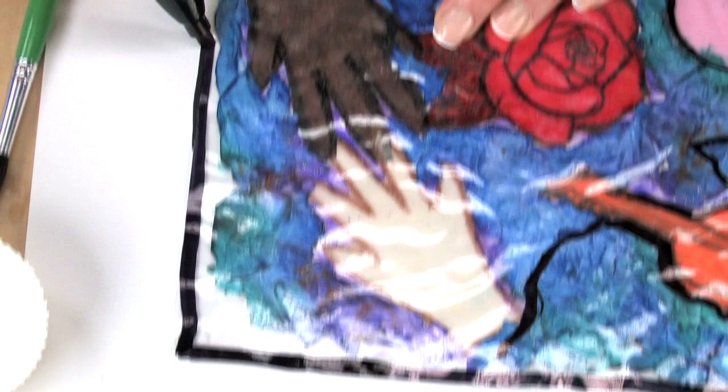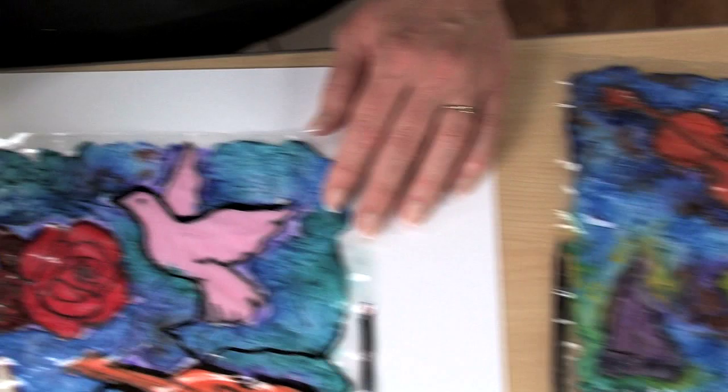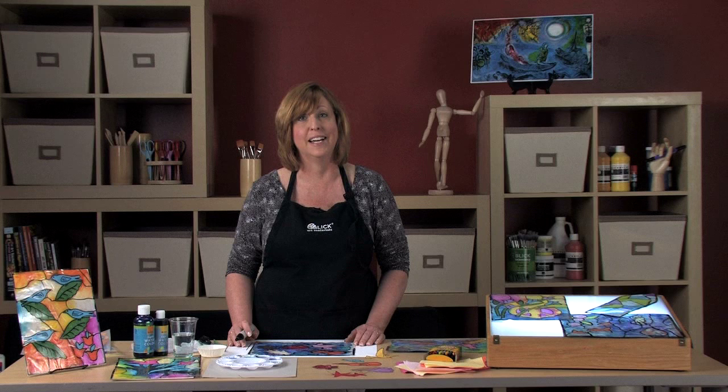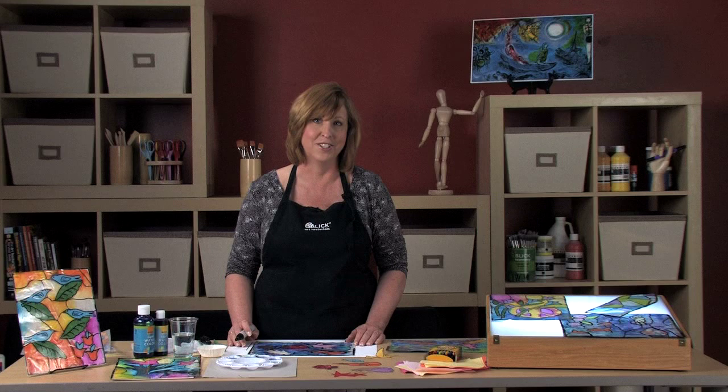These look truly beautiful hanging in a window, especially when you display an entire class together. I hope you enjoy sharing this lesson plan with your students. Please visit DickBlick.com/lesson-plans to find detailed instructions, teaching standards, and additional educational information.